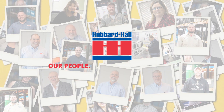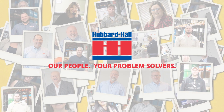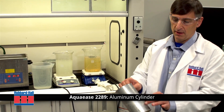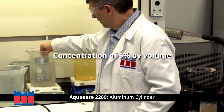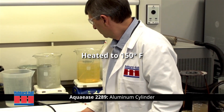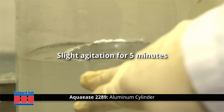Hubbard Hall — our people, your problem solvers. In this application, we're showing deep-drawn extruded aluminum cylinders that are covered with the tenacious stearate-based stamping oil. The Aqua Ease 2289 is at a concentration of five percent by volume and is heated to 150 degrees Fahrenheit. The cylinder will sit in the solution with slight agitation for five minutes.